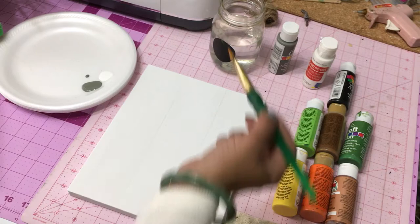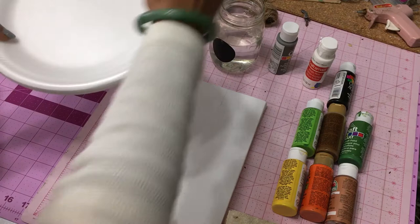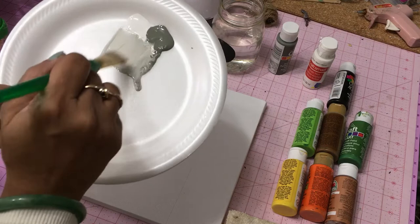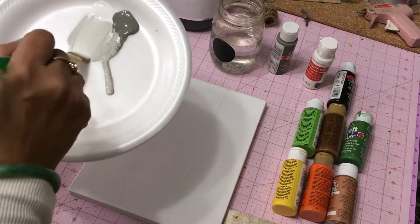First we're going to take our dark gray — I'll put a list in the description of the exact colors I used — and I'm mixing the gray with white to get a lighter tone of gray. We're going to water that down so we load our brush very fluid so that the paint is almost at a runny, translucent consistency before we start painting.